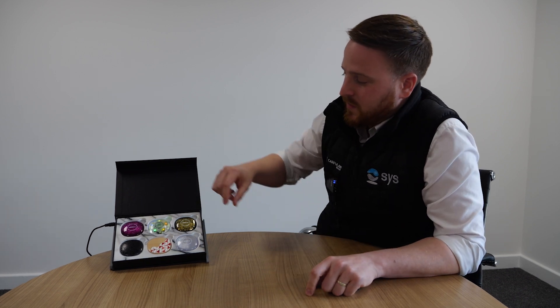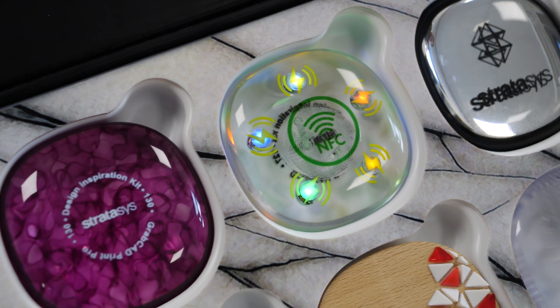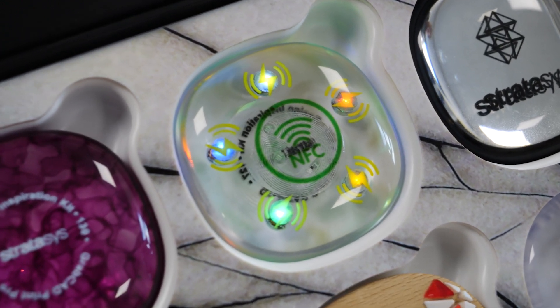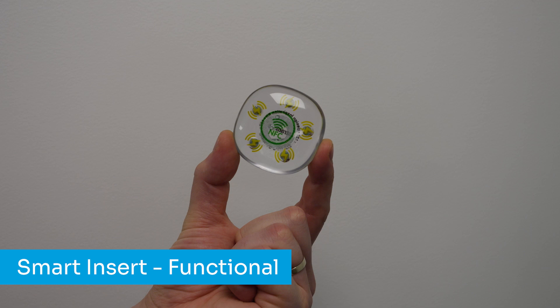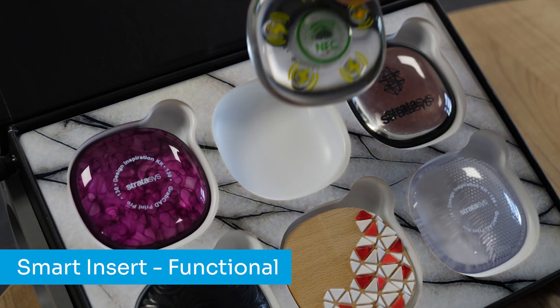One of the other great capabilities of using this feature is allowing us to embed hardware internally within models. Previously, all air voids internally within PolyJet models would be filled with support material. Now we can design in and select these voids to be filled with air.